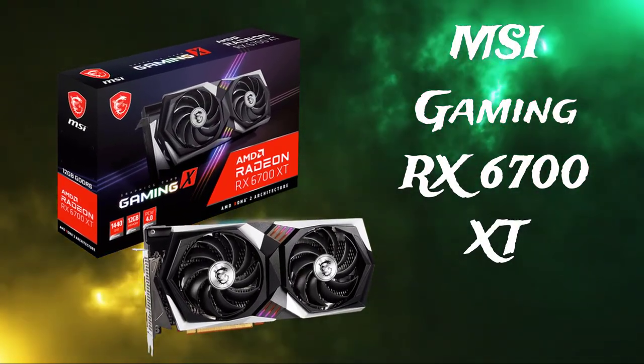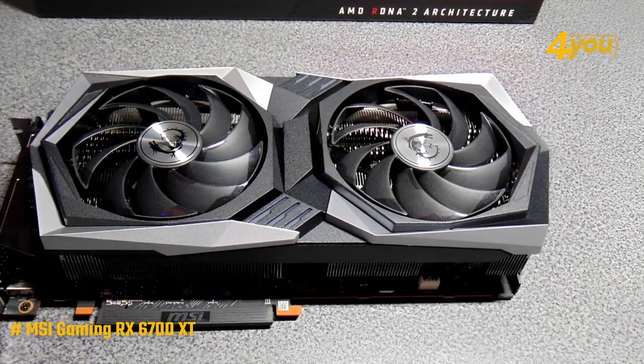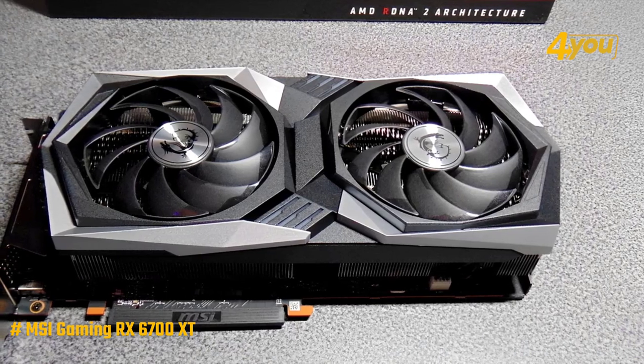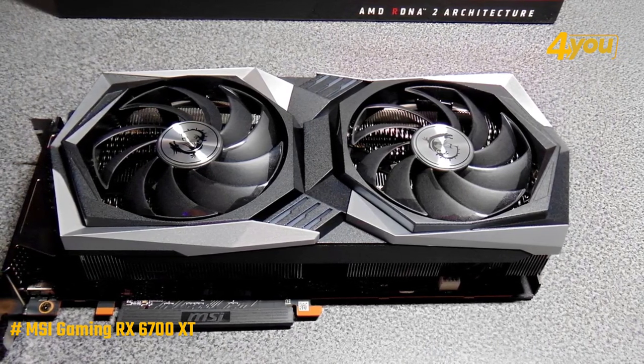The MSI Radeon RX 6700 XT. When we completely unpack this product, we can see the TwinFros R8 cooler on this side, the MSI logo illuminated by RGB LED, as well as some surface stripes that we can see above.